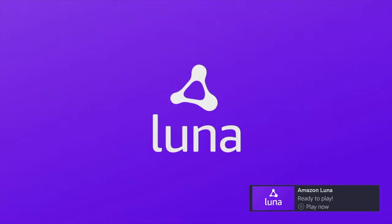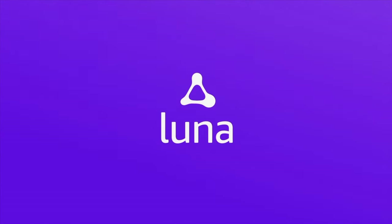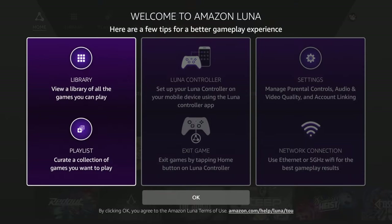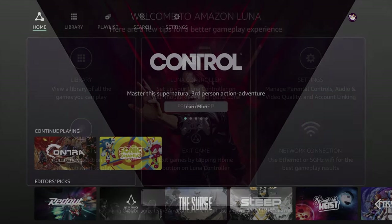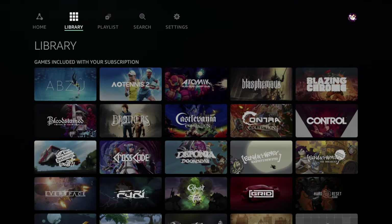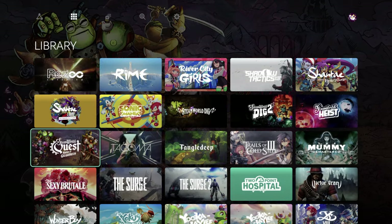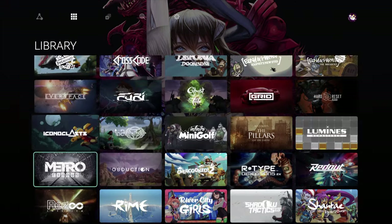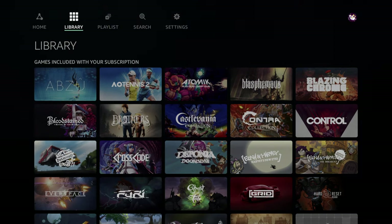Once Luna loads up on your Fire TV Stick, you'll be asked which account you want to sign in to. It'll give you some basic tips for using Luna, and then you're inside the interface. Going up to the library, by my initial count I found 55 total games available for immediate streaming. There are other streaming services out there with more variety, but since this one's really just getting started, having 55 games at the outset isn't all that bad.